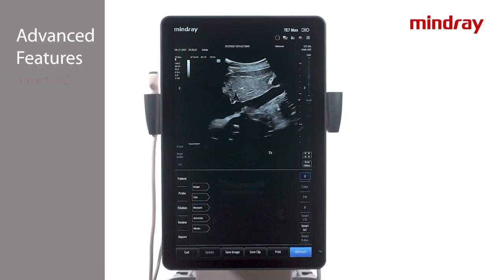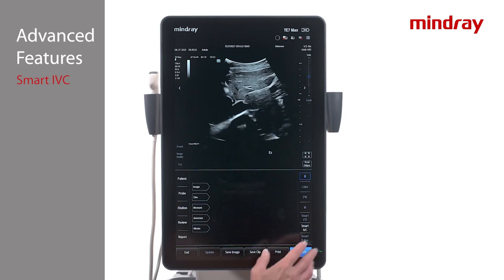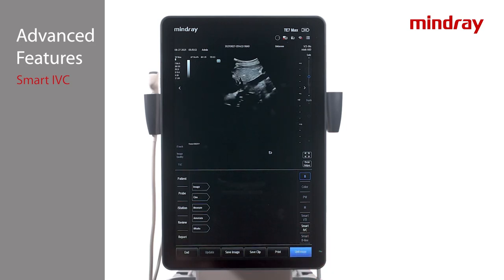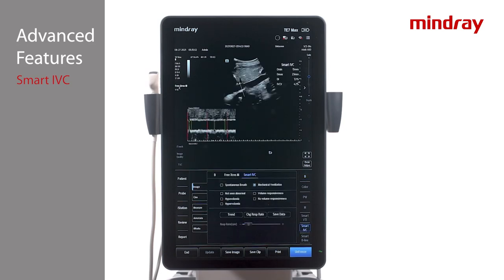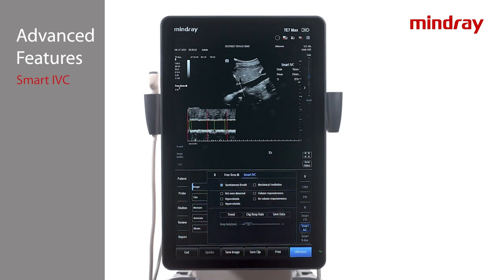Smart IVC is a software option used to automatically trace the IVC diameter changes and calculates the collapsibility index for spontaneous breathing and distensibility index for mechanical ventilation. Smart IVC can be performed on real-time images or stored clips. To calculate during real-time imaging, scan the IVC in the long axis plane and press the Smart IVC button on the lower right portion of the screen. The system will automatically locate the IVC target area, track and measure the change in IVC diameter. Select spontaneous breath or mechanical ventilation in the lower middle portion of the screen under the Imaging tab.